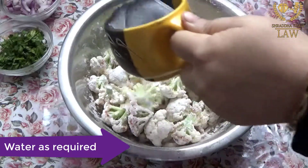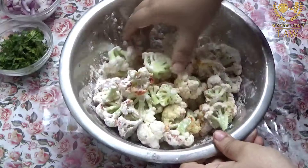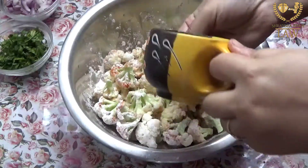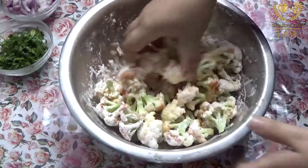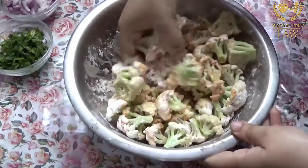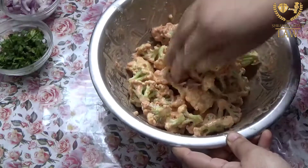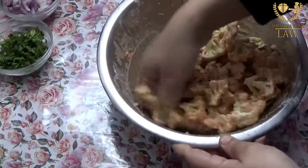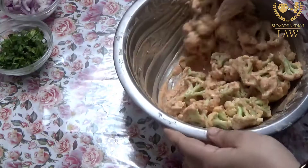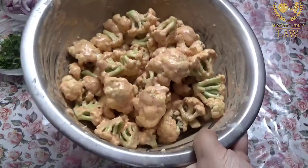We have taken 1 cup of water but we will not use the whole cup — we will add a little bit at a time. We mix it well to form a batter. We will use a little bit more water as needed and keep mixing it well until the coating is formed.